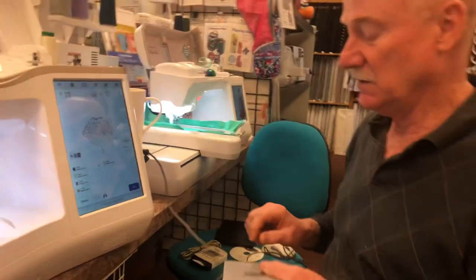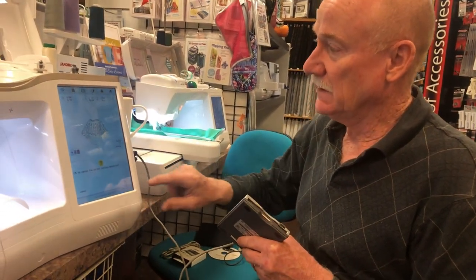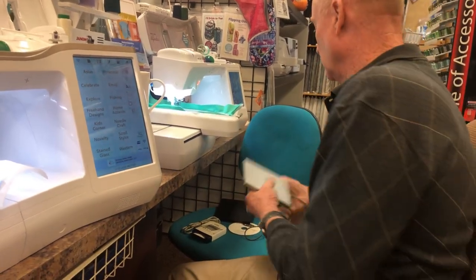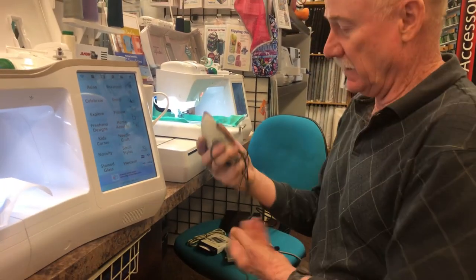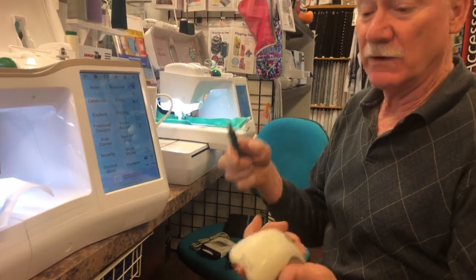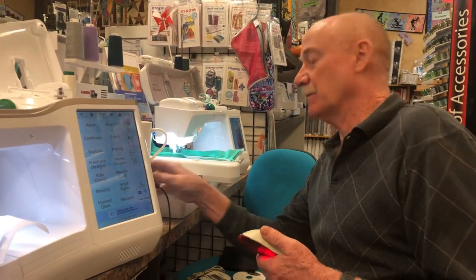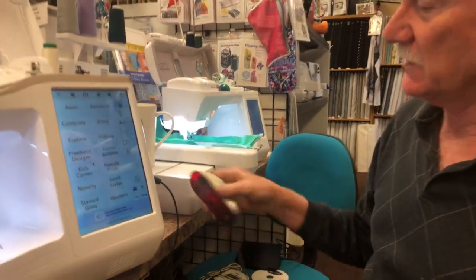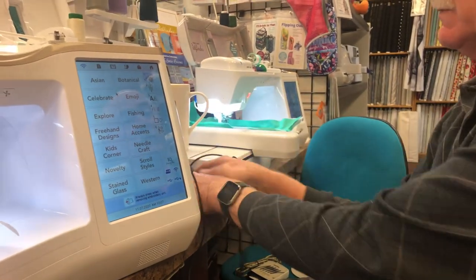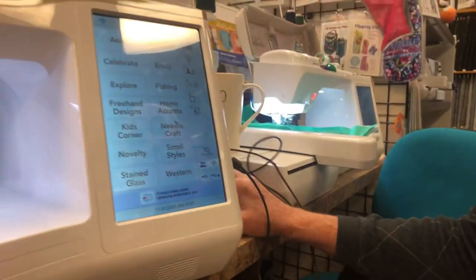We're going to get back to home — it's okay to go back to embroidery. Also, if you have a mouse with a USB connector — not a wireless mouse — you can plug it into the lower port and have a mouse that will actually work. Find one of those old drawers that has a mouse in it and you can use it.